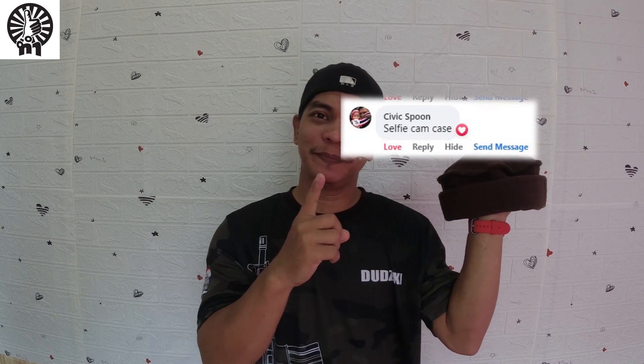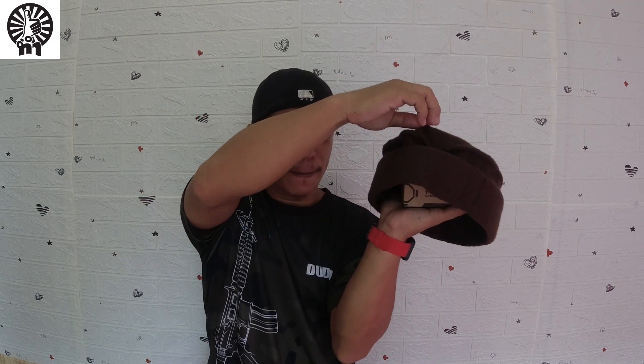Hey guys, welcome back to Airsoft Ditski! This is the mystery item I had on my Facebook — some of you guessed what it was. Are you ready to know? It is a pocket chronograph by X-Cortex.